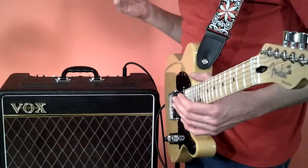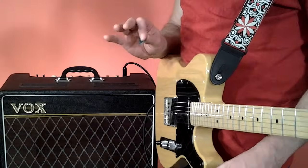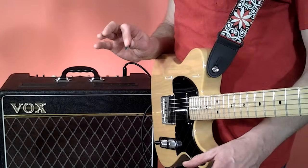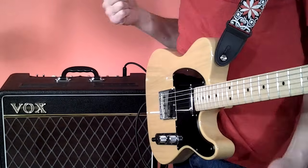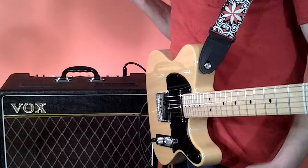So this is probably more for rock players, but not exclusively, because a lot of the country pickers play it with the shimmer and the bright sound, but a lot of them also thicken it up pretty good. And that's basically what we're going to be talking about here - how to thicken up your sound on a Telecaster.